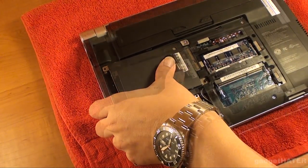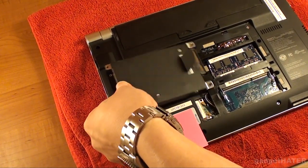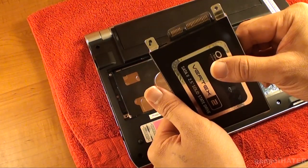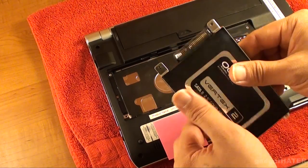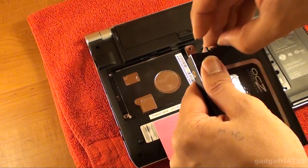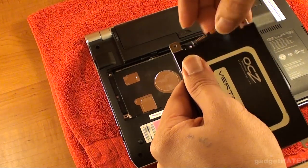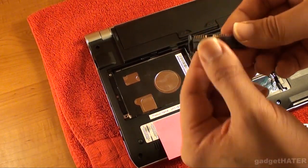Once you've done that, you can take it out of the grooves that it sits in, because the SATA port has a little connector that lets it attach to the VAIO through these notches. This is just one piece that you can slide into your SSD or hard drive or whatever you have.